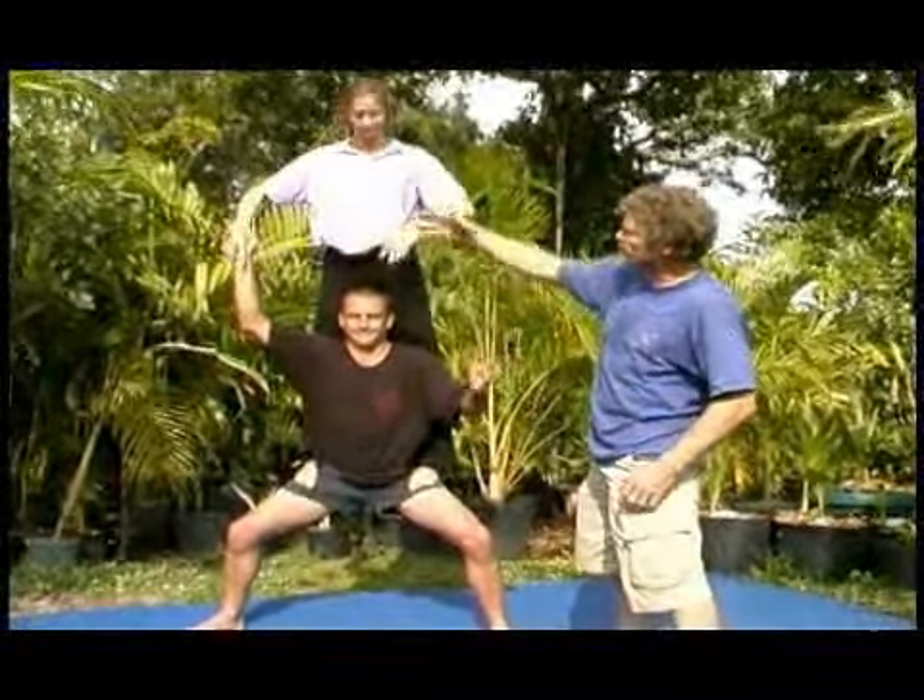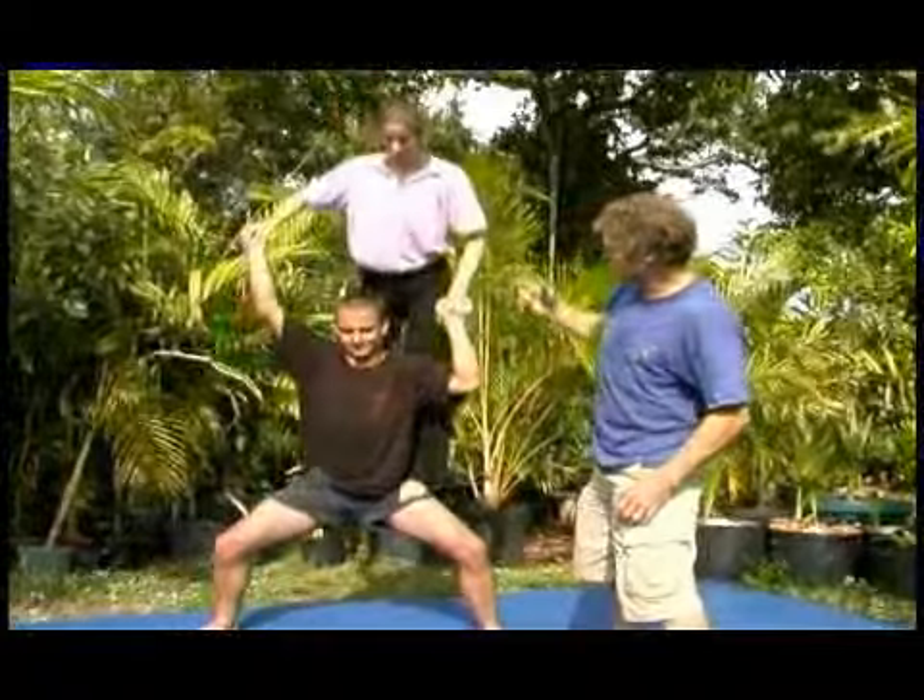Now they're going to get down the same way they got in — grasp hands — and she's going to slowly climb down.